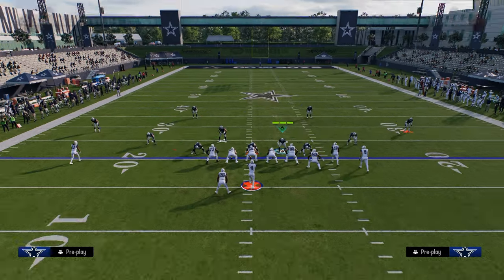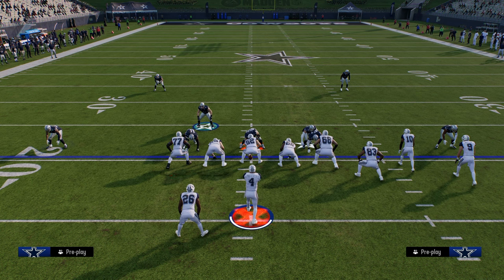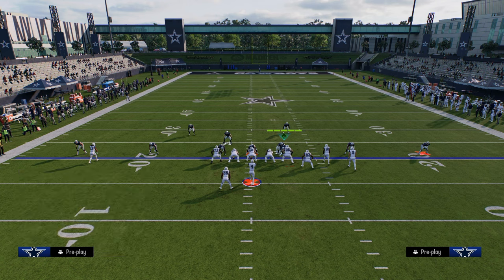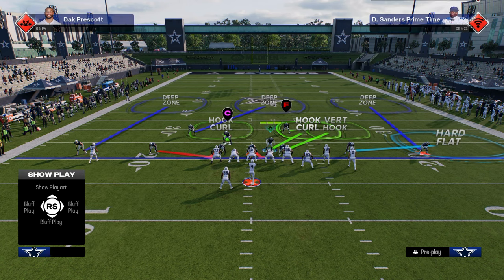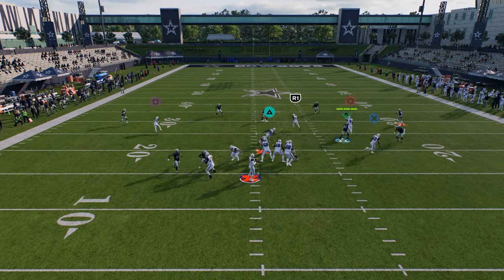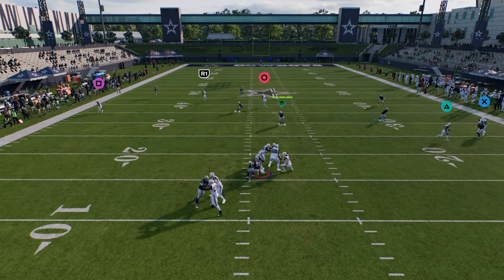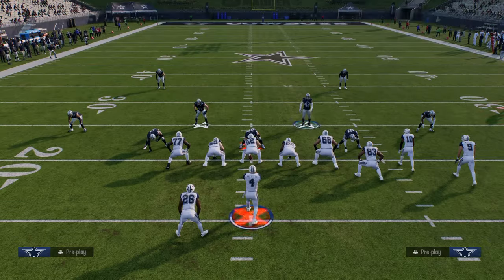You also have the ability within this Hot Blitz defense, if you wanted to, to send four off of the running back side. I don't know that that's the best way to run this defense, but it is a way to run it. You can send four like this, and this can come in and get that four-man pressure at the quarterback. So in general, that is how you run these blitzes.